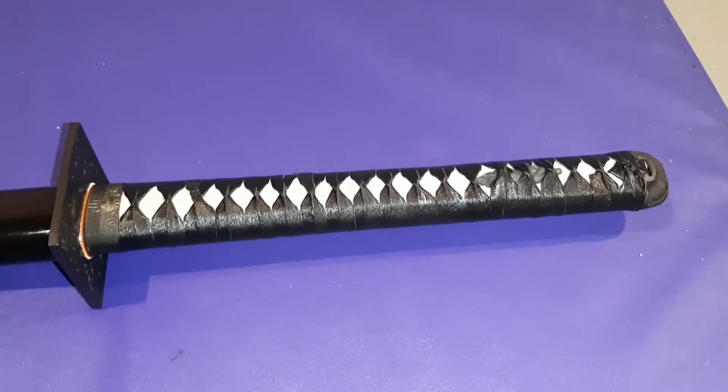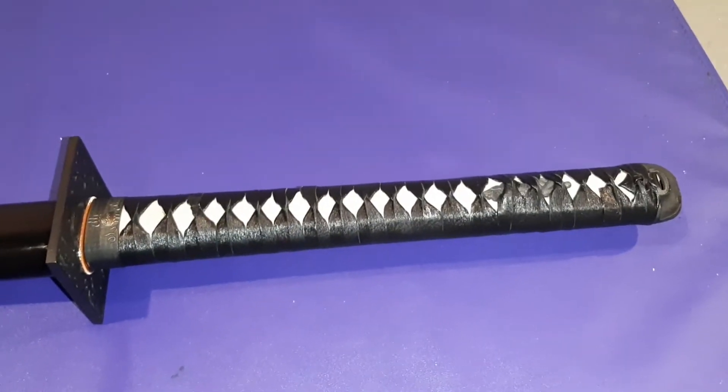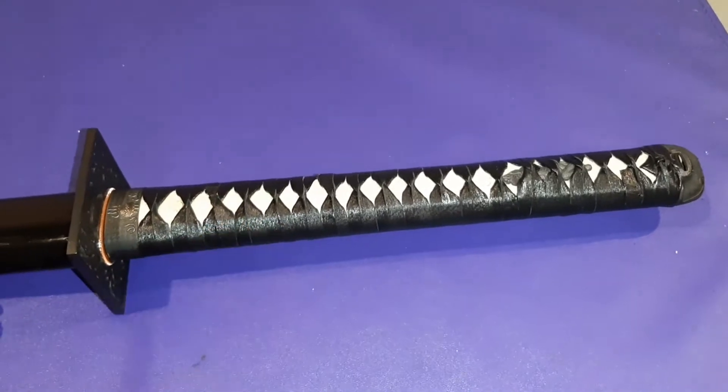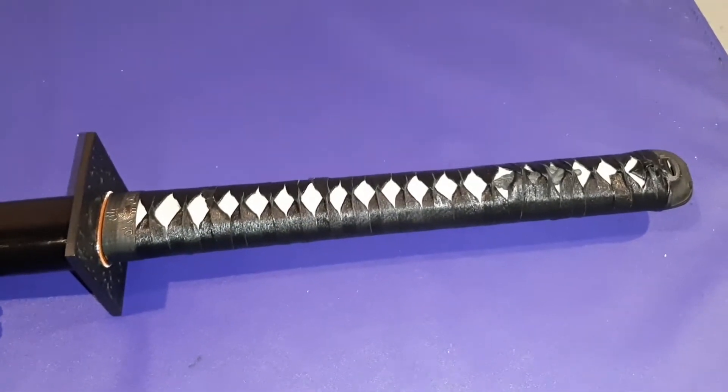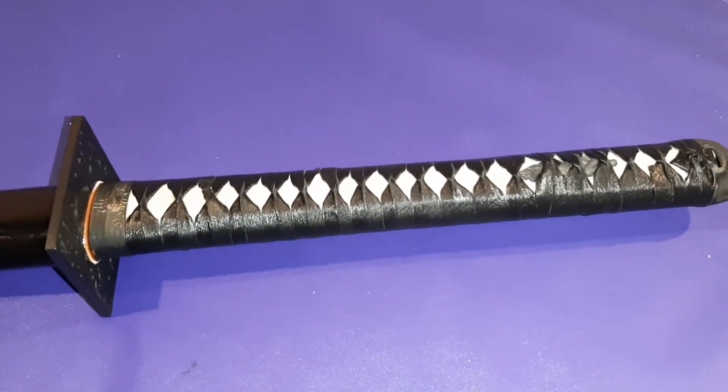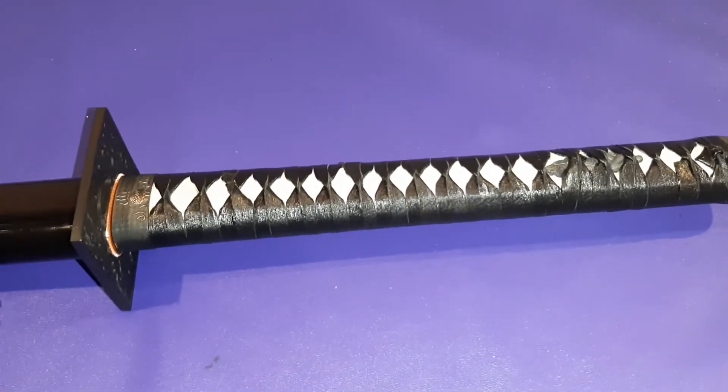Let's start by taking a look at the Tsuka — that is the handle. This is an Ito Braid with genuine rayskin. This is a very nice handle with a very good grip, and it's very durable as well.